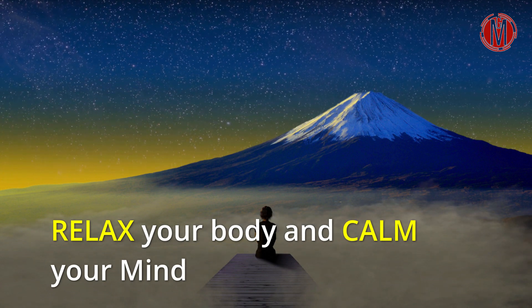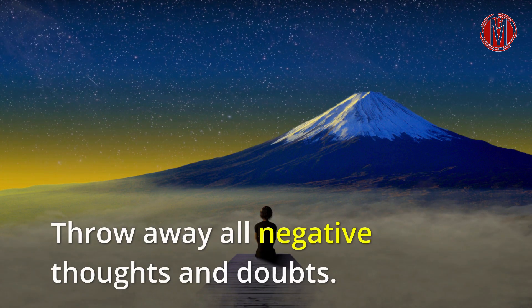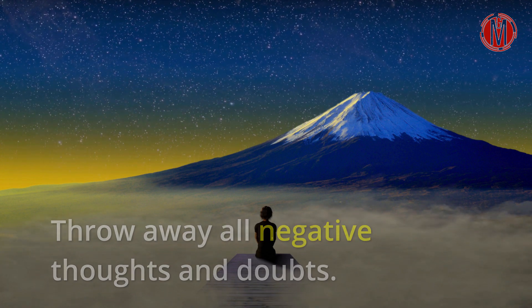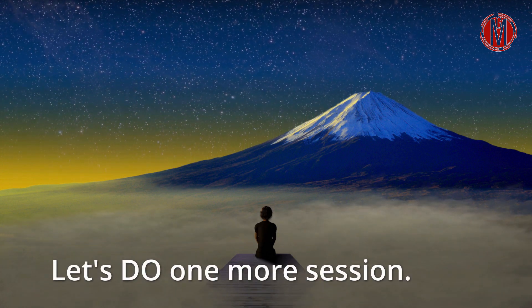Relax your body and calm your mind. Throw away all negative thoughts and doubts. Let's do one more session.